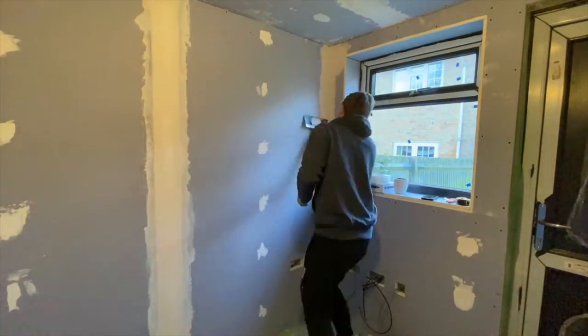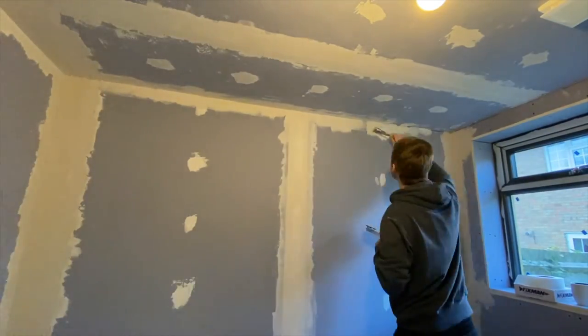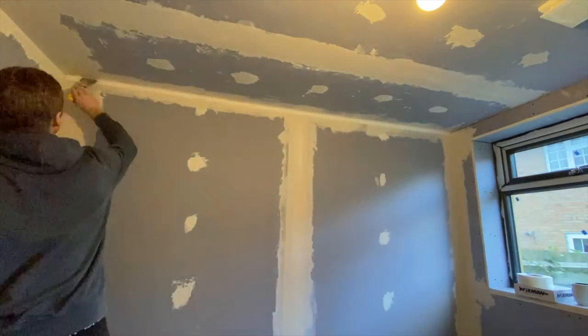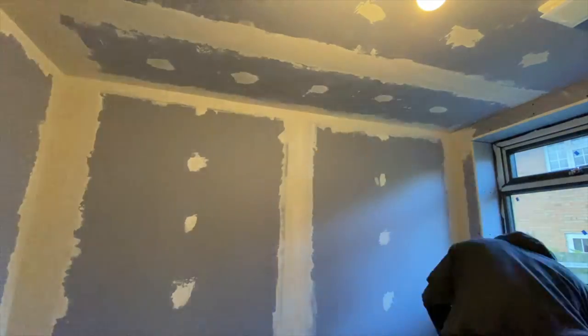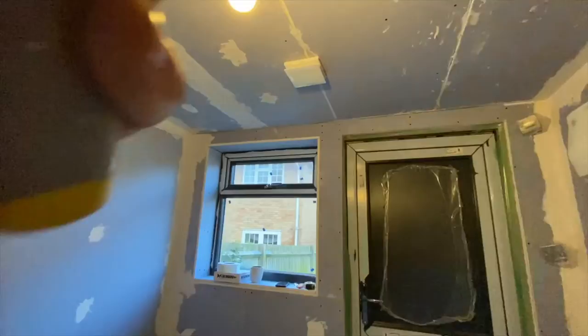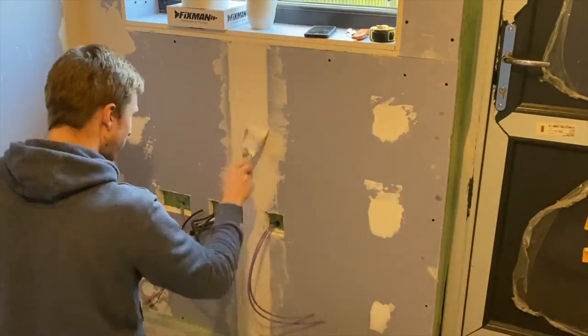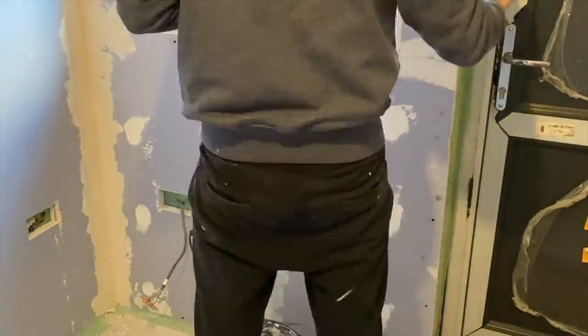You can also get tools to do the internal and external corners, but as I've got quite a small room and I'm not really planning on doing much of this again in the future, I decided not to spend the money on the extra tools. You can do it — it just takes a little bit more effort to use a trowel to get a nice straight edge.